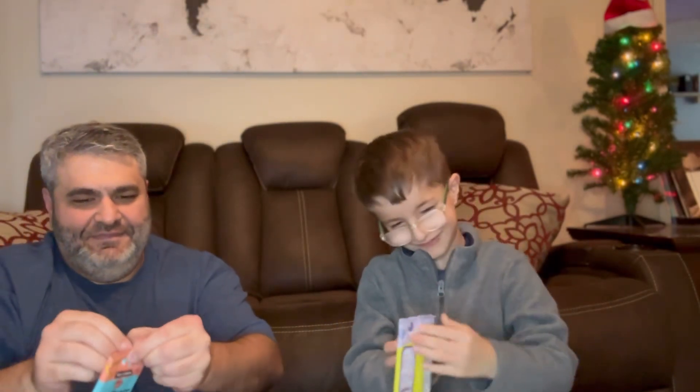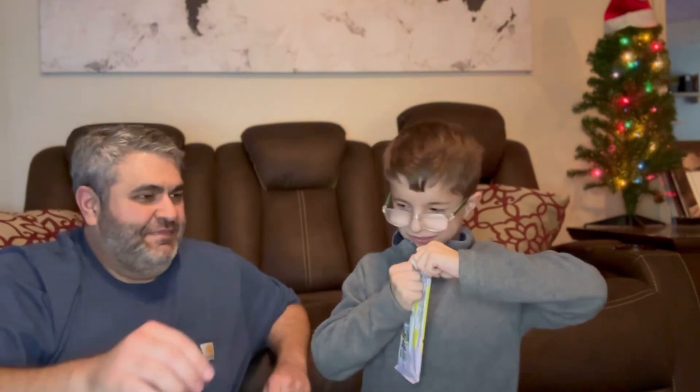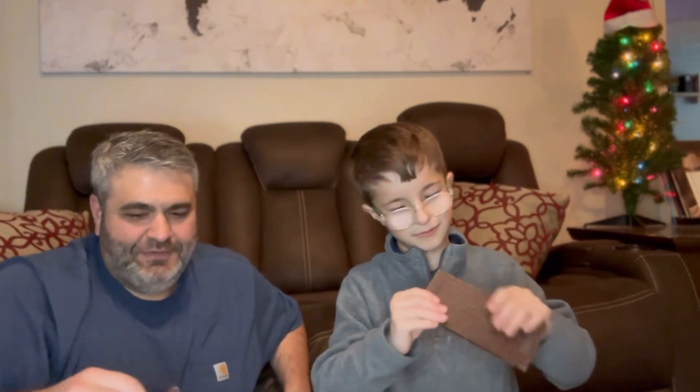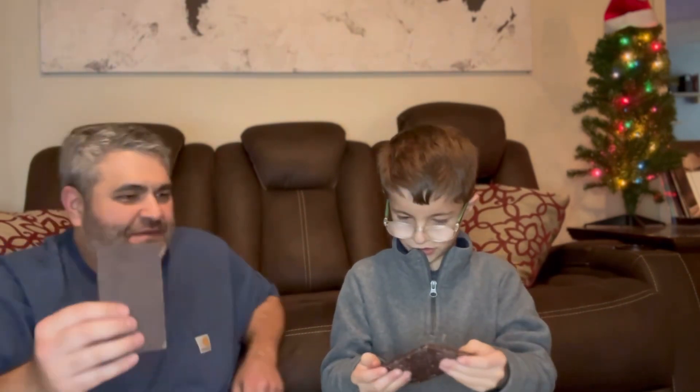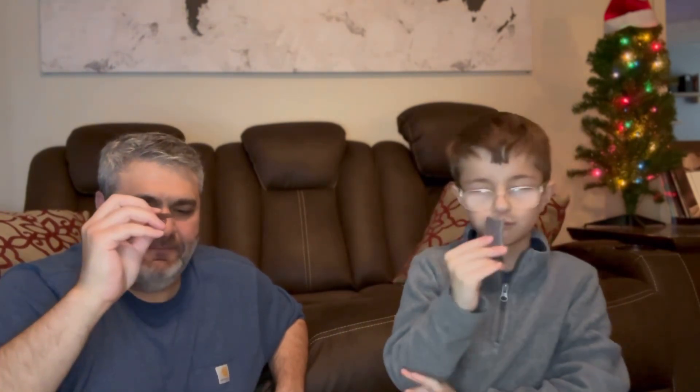You ready to open them? Yeah. Can you help me? All right, here we go. How are you going to do the whole bar? I'm going to just take one of the slivers off. Nice. Cheers.